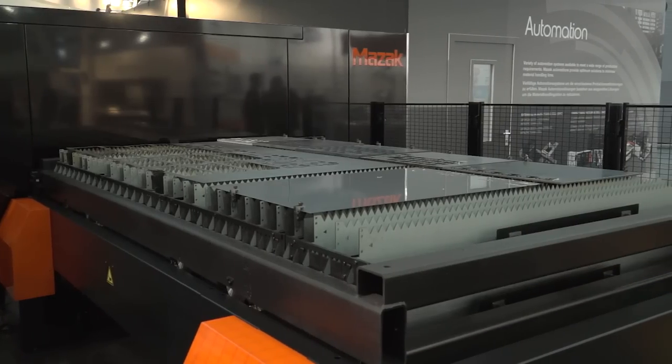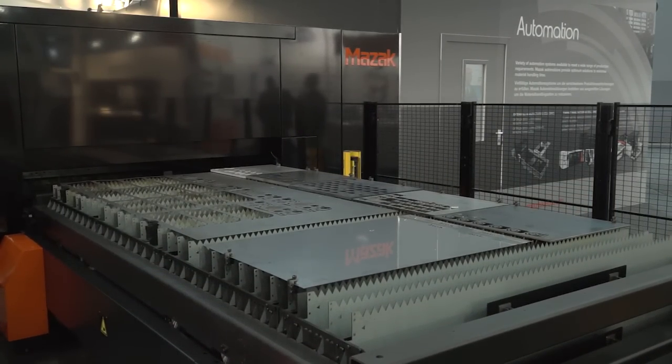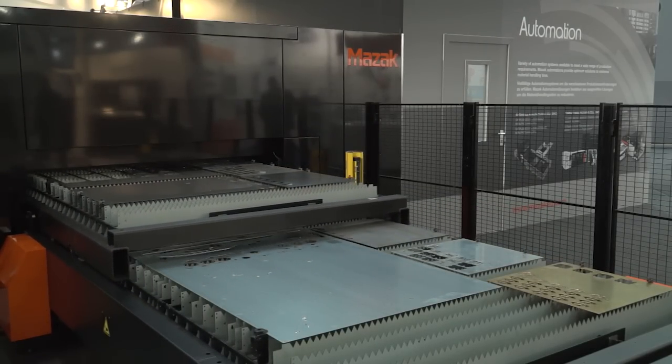Can you link this in with your Mazak automation systems? Of course. We have a full range of automation from simple load and unload to FMS systems. Here at Euroblech, we are presenting a new compact automation system called the Quick Cell.